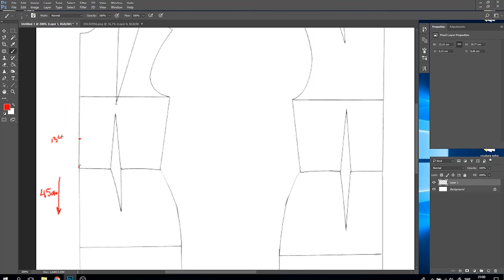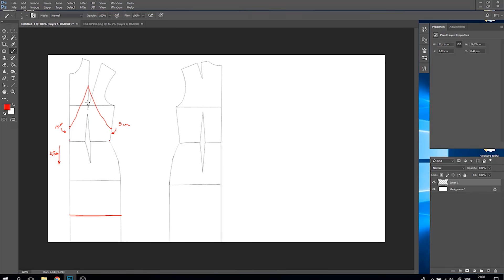On the waistline upwards I'm measuring 30 centimeters to create a neckline, and I'm just creating a straight line to the incision on the shoulder. I'm marking five centimeters on the sides of the dress and connecting that to create a shape that will cover the breast.